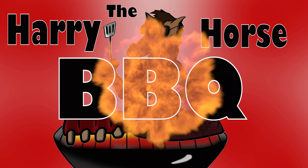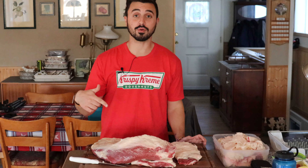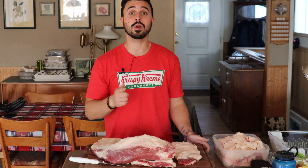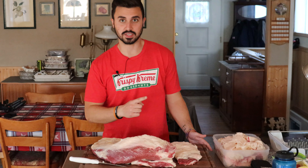Harry the Horse BBQ. Hey guys, welcome back to Harry the Horse BBQ. Today we're cooking up another brisket, except this time we are going to be doing a beef tallow wrapped brisket.